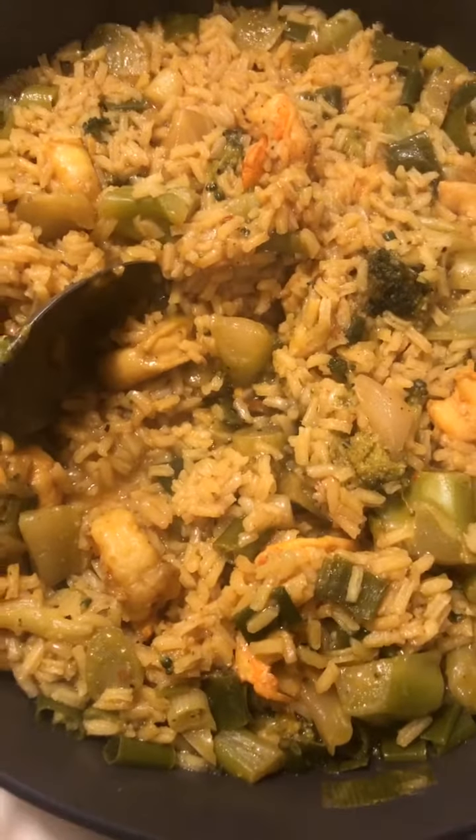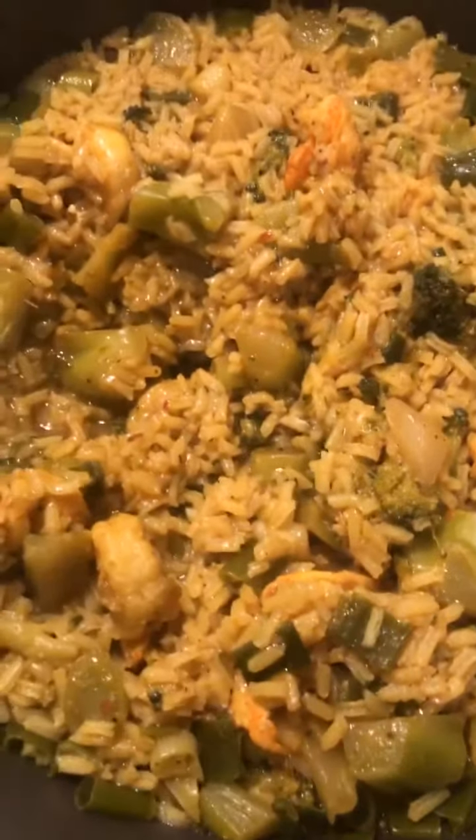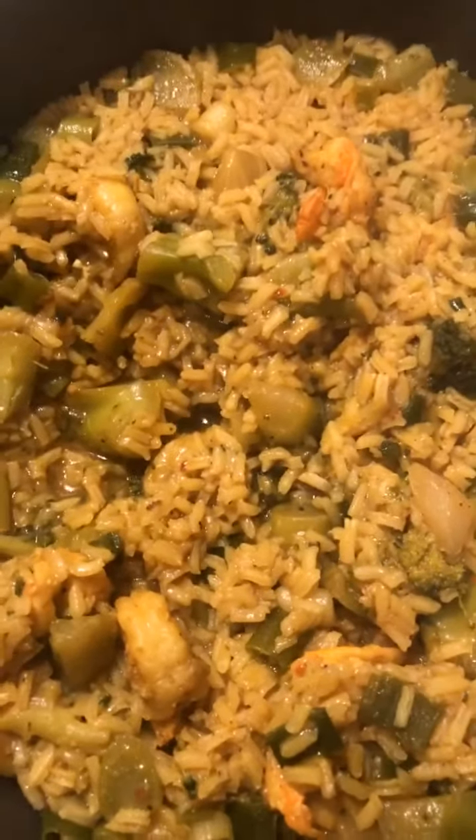Bon appétit! My yellow rice with shrimp and broccoli — what a way to go. Thank you all for watching and checking in. I'm getting ready to nibble a little bit. Hey Shanitha, I'm getting ready to get chowing — I got my yellow rice, shrimp and broccoli. I got my little poo poo platter, I'm finna taste. And she's done. I will see you all later. Bye bye.